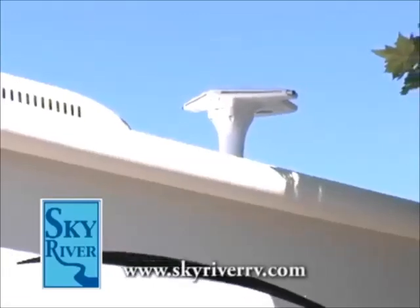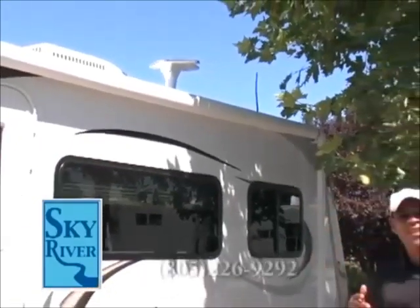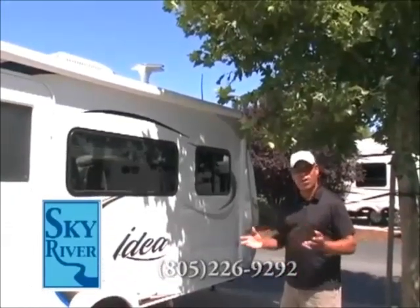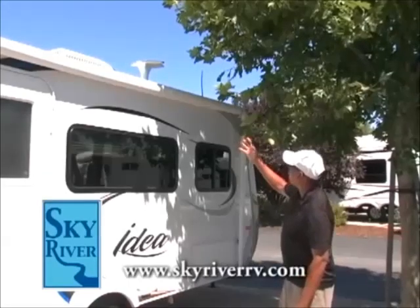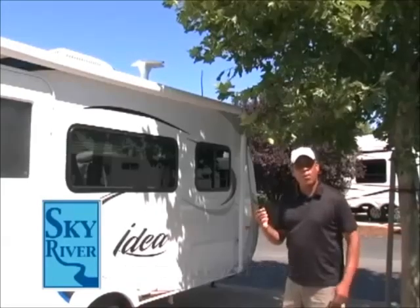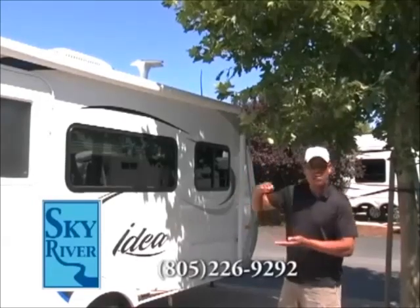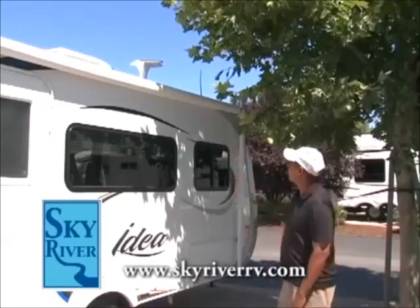On the rooftop of this Idea ultralight travel trailer is a high-definition omnidirectional antenna receiver. Most travel trailers have just a generic antenna, but this one you never have to raise or lower, so no one will be honking telling you to put your antenna down. A traditional antenna is about three feet higher than this small unit, so you have better clearance on this model. This is a 16-foot trailer.